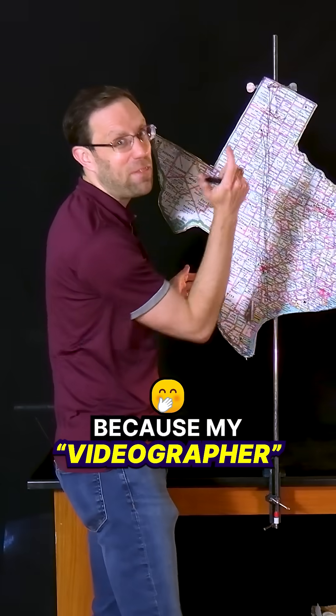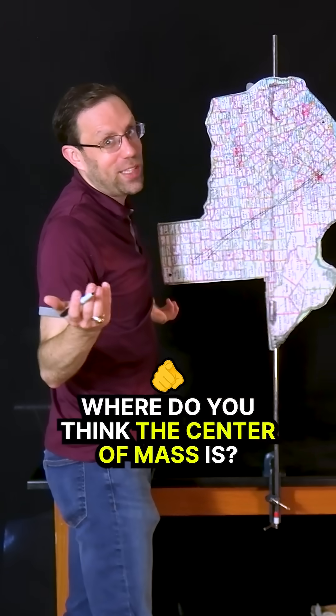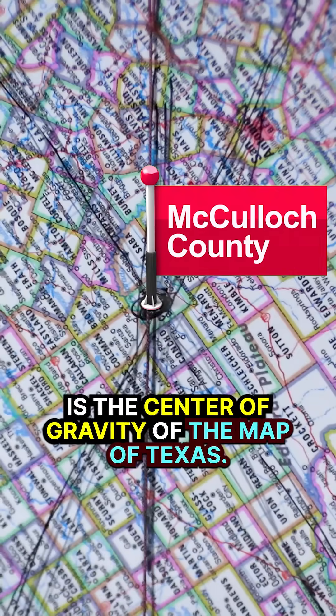Now, why am I drawing it that way? Because my videographer doesn't like it when I only do one line. Where do you think the center of mass is? Is it in your hometown? It appears that McCullough County is the center of gravity of the map of Texas.